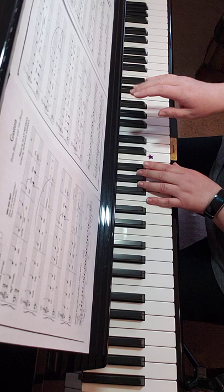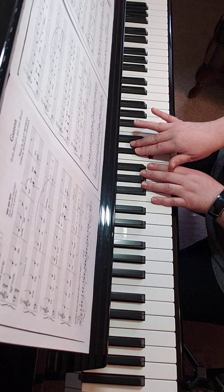Thumb to C, finger two to C sharp, finger three is going to go to D. And your left hand thumb is going to go on A.